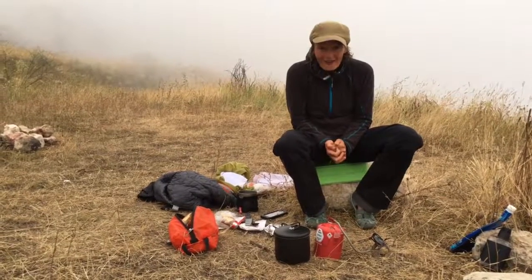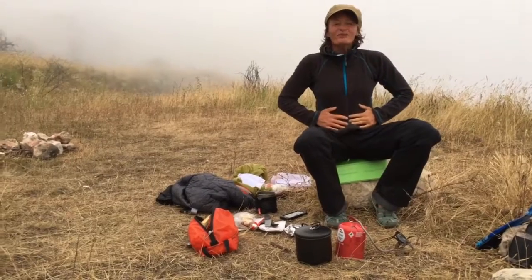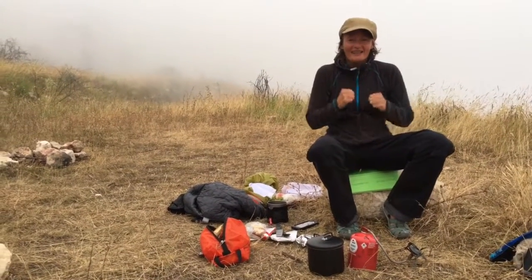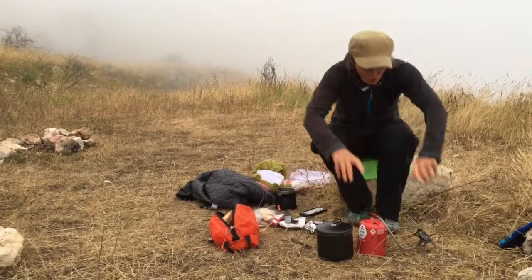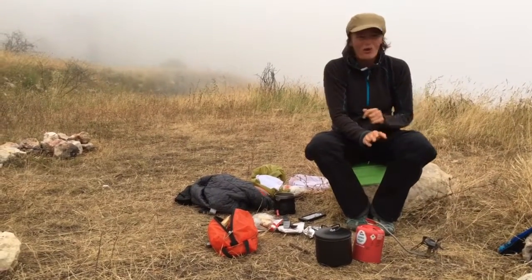Hello and welcome to preparing a nutritious meal after a big hike. First of all you need your cooker — very important, otherwise you have cold food. Cold food no good.